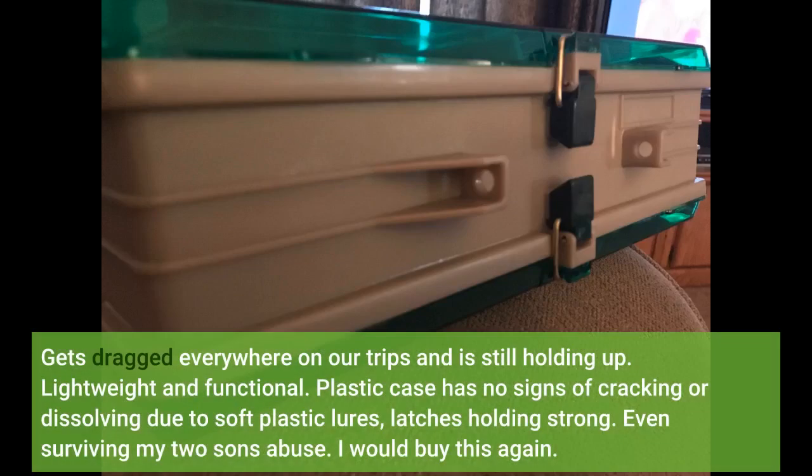Gets dragged everywhere on our trips and is still holding up. Lightweight and functional, plastic case has no signs of cracking or dissolving due to soft plastic lures, latches holding strong. Even surviving my two sons' abuse. I would buy this again.